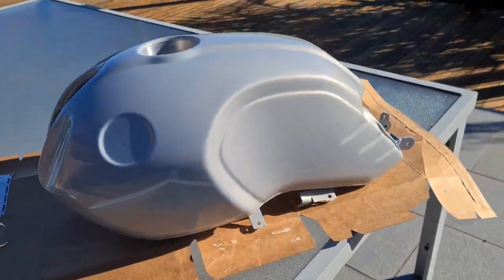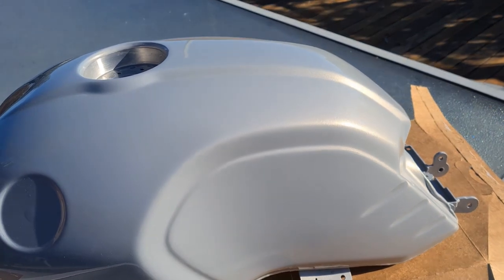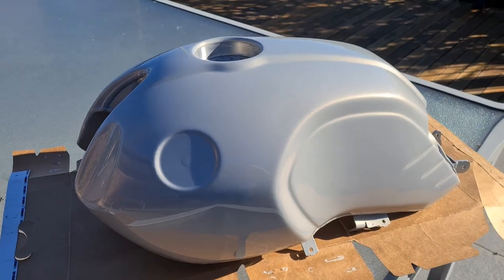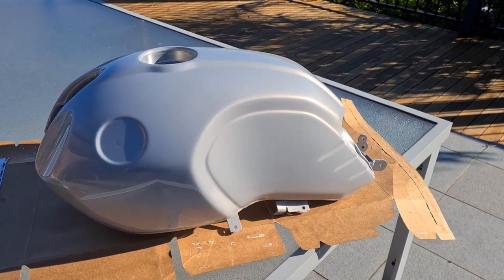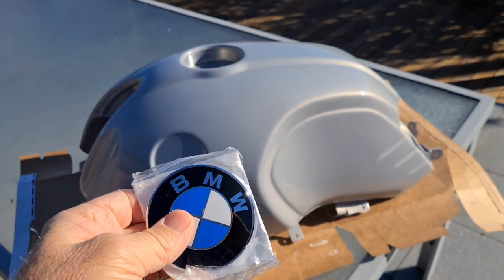I think it is beautiful - a very, very pretty color. Make sure you comment below what color you think it is. Now the roundels - they call them little BMW badges - are expensive little suckers.